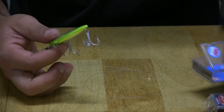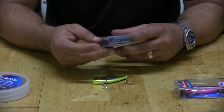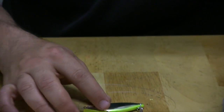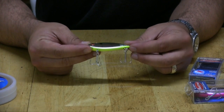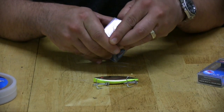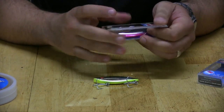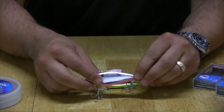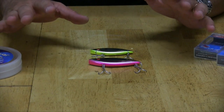This is the lure — this is a fresh one so I want to show you what one looks like before all the paint is taken off. Rattle Trap — that's the actual name, the original Rattle Trap — that's what we were using. Of the five of us, three were throwing half-ouncers — this is a half-ounce — and two of the guys were throwing three-quarter-ounce ones. About half of us were using one, half the other. It's a pretty straightforward bait.